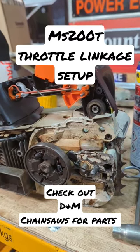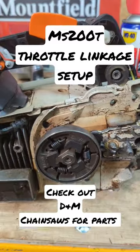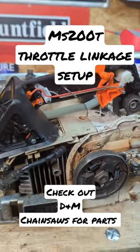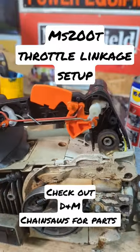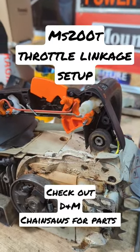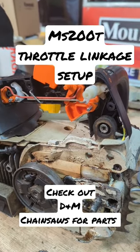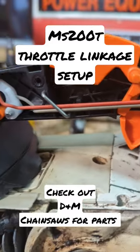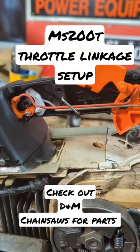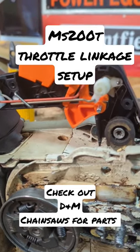Working on a rather nice looking MS200T steel chainsaw that needs a completely new throttle handle setup. Got the spare parts from friends down at DNM Chainsaws down in Warburton in Arundel, West Sussex — go check them out. If you want to know just where the linkages go, there are all your linkages just there, in case you're a bit confused when taking bits and pieces out.